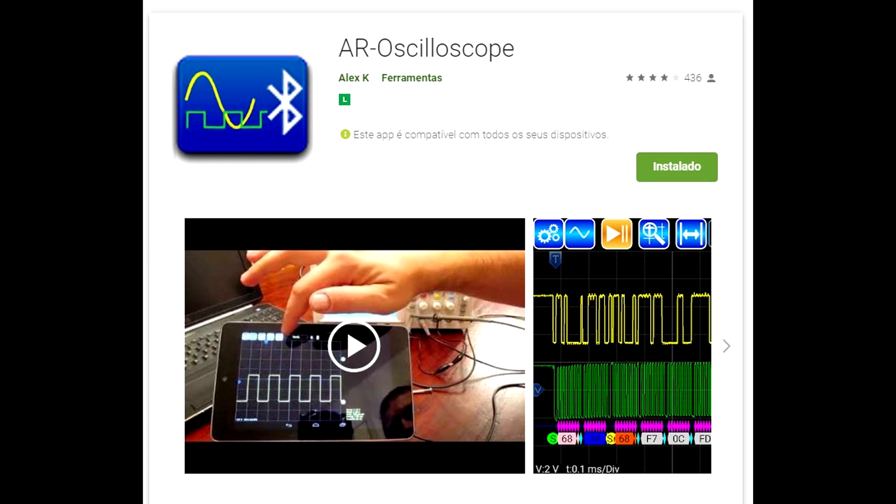The software that we're going to download, and you can find it on Google Play, is AR Oscilloscope. Just search for that. There are many others, but I recommend this one.